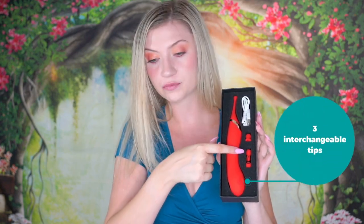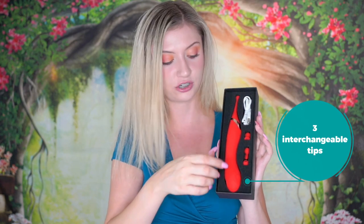Here is the toy. You will probably notice that I have several other toys like this in my collection — I am a big fan of precise clitoral stimulation. It comes with a magnetic charger and three interchangeable tips, which I love because it totally changes the experience.